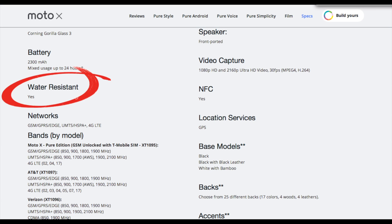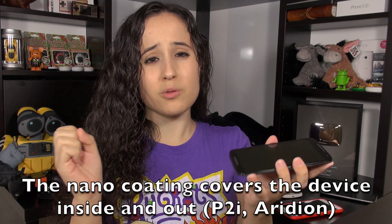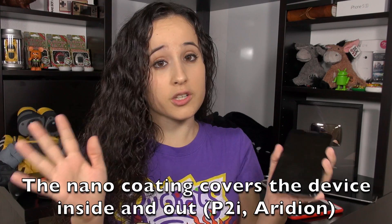Hey everybody, this is Erica, the technology nerd who likes to film stuff, and this is the Moto X second-generation update video. This is almost two weeks after dunking this device in water. I did two separate tests with this device because it has a water-resistant nano coating covering all the internal components and the outside as well. The claim is that if you were to splash this unit, it should be just fine. I wanted to test this because devices can get wet in the rain or if you drop it in the sink or the toilet.